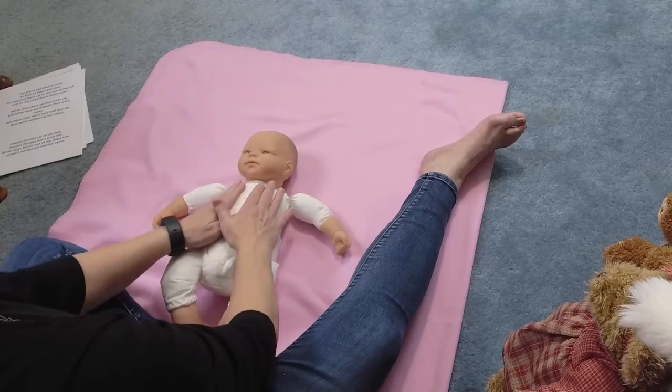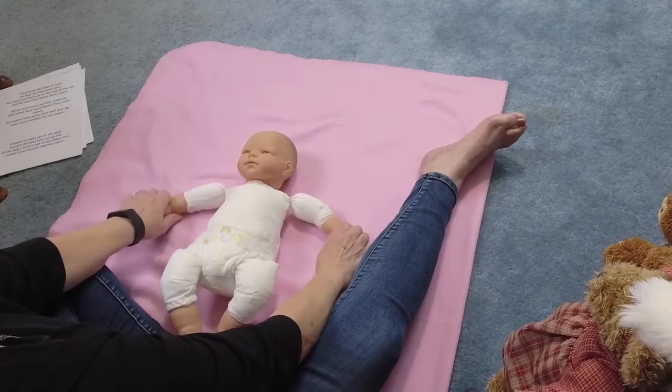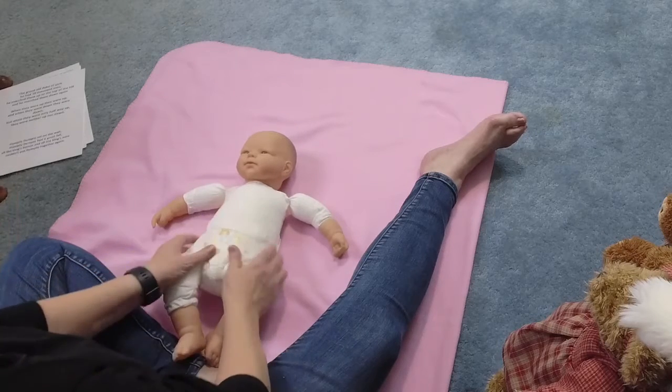Little tug. One more time. No pressure up. Gentle pressure on the arms. Good job, good job. Okay, here we go, baby.